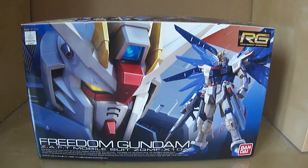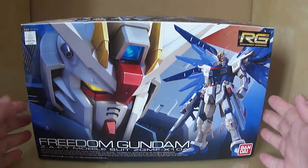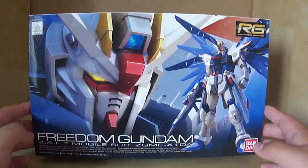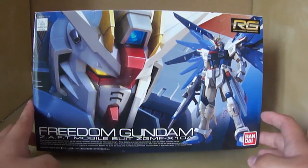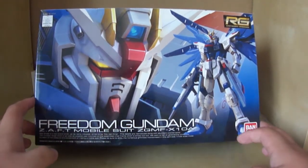Hey, what is up guys? This is Jamie from Model Kit Central and today I'm going to be doing another Gundam model unboxing video. I thought most of you guys are pretty bored of my 'I've got a package' video, so I'll just unbox one of my Gunpla model kits — just a change of pace so you guys don't get too bored. So enough of my babbling, let's get on with the actual unboxing video.